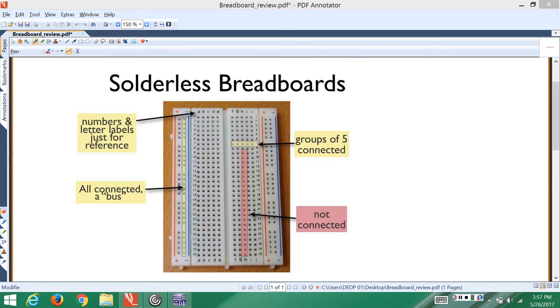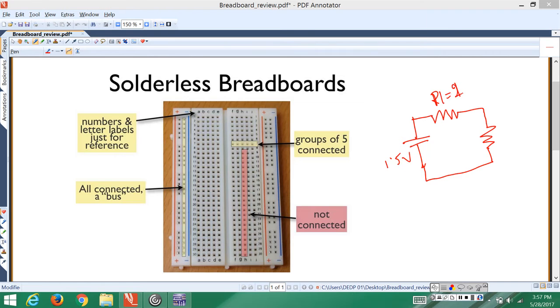Before we get down to the breadboard, let's take a look at a normal electrical circuit and see how that electrical circuit can be designed on a breadboard. Let's say we have a circuit with a power supply from an AA battery of 1.5 volts, connected to a resistor R1 and a resistor R2 connected in series, where R1 is 2 kilohms and R2 is 1 kilohm.